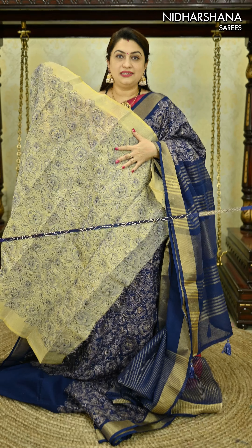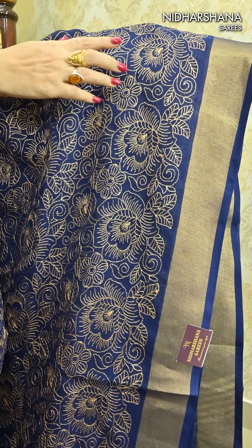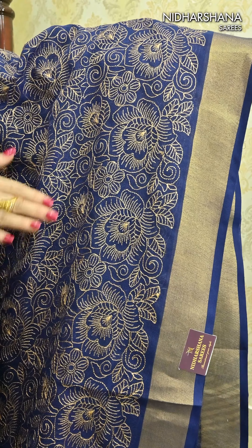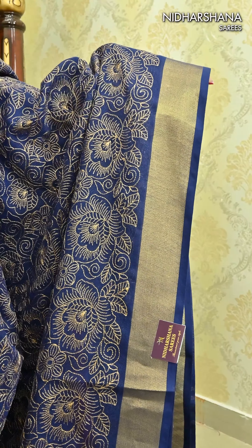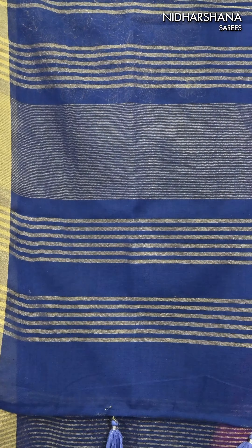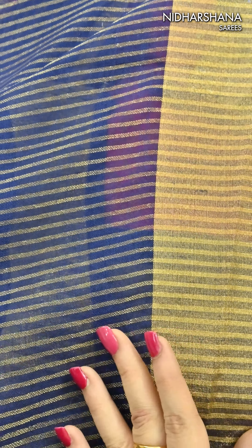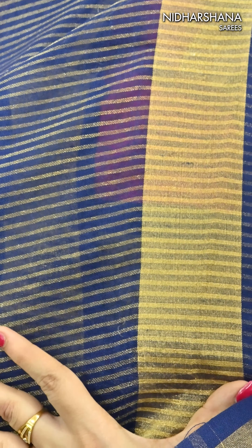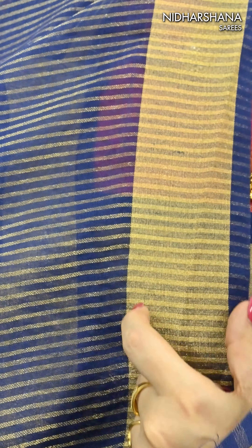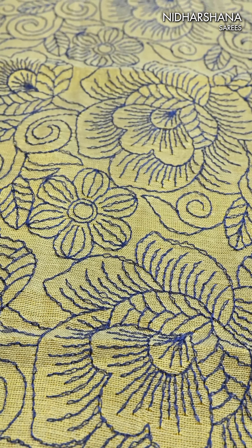Moving on to the closer details — that's a beautiful body where you can see a thread, a look-alike of zari, used on the complete sari. The fabric is linen by cotton, and you will be getting this beautiful ribbon-style border on either side of your sari. The beautiful zari concept pallu has beautiful tassels attached. On the blouse piece you can see beautiful zari lines on the blouse body, and there is a tissue kind of border on your sleeves.